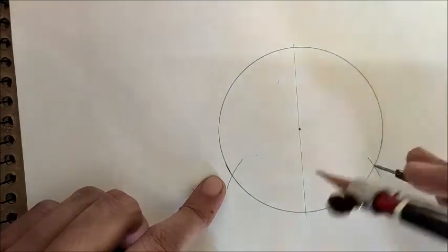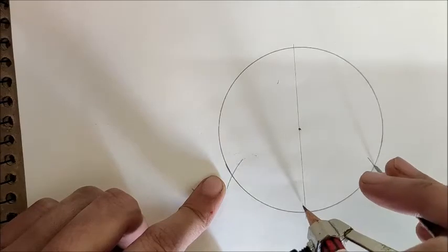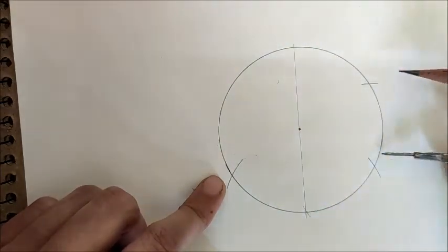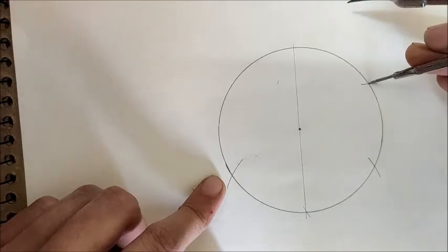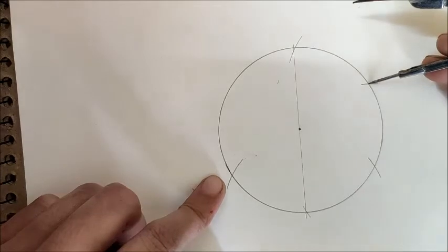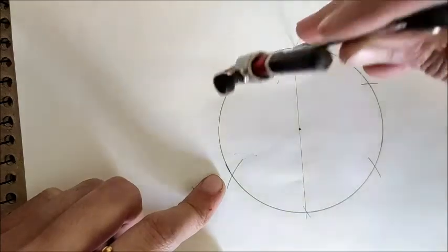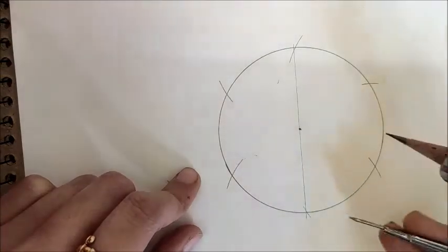If you keep your pointer on one of the arcs, you'll find the same distance. Keep drawing these arcs one after the other. In total there will be six arcs. We have got our six arcs: one, two, three, four, five, and six.